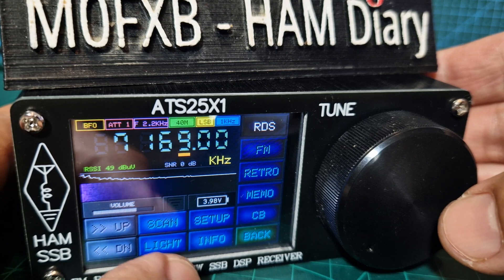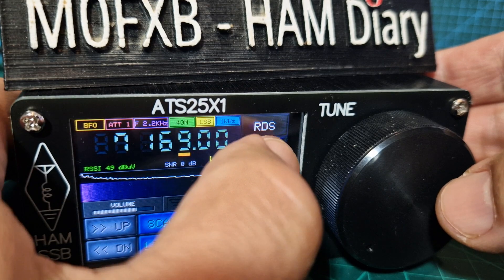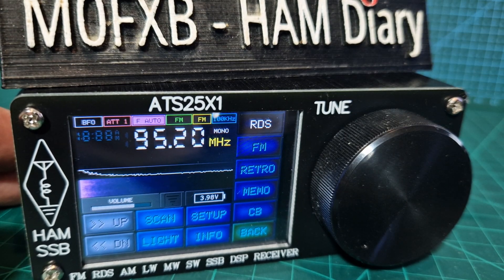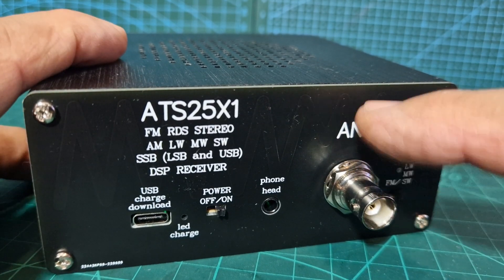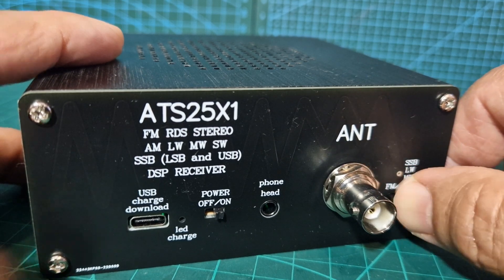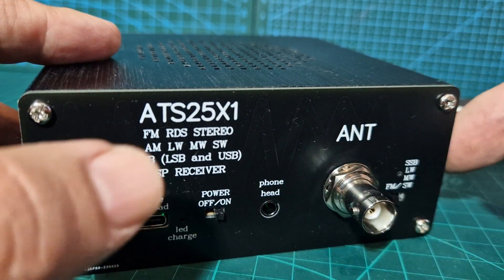The next menu has scanning, light, information, setup — a big long setup screen — retro radio, and FM radio. There's also a switch on the back where you can select shortwave listening or HF bands. There's your BNC connector, and then FM if you're going to do FM stuff, and shortwave, medium wave, long wave, and SSB on the right.